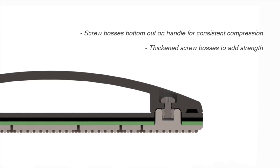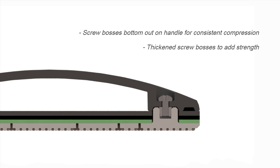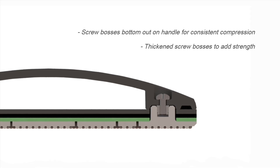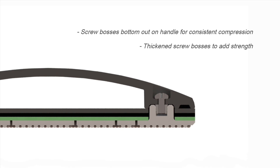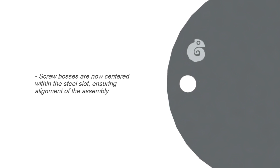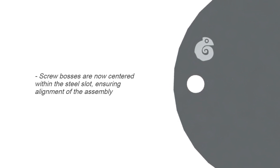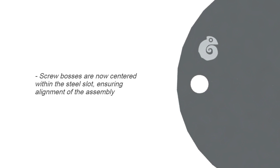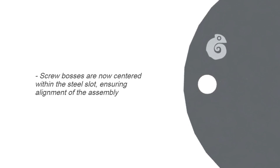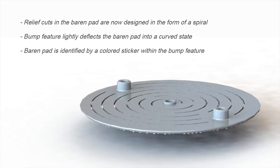There were also several internal changes, the most important of which related to the screw bosses within the baron. I ensured that the screw boss bottoms out on the handle in order to ensure consistent compression when assembled. I also thickened and grew the size of that screw boss to increase strength. Another relatively minor change relates to the metal plate — I created a small slot for the screw boss to come through, centered through that slot, to allow for any variation that might occur within the parts so it can still be assembled and function properly.